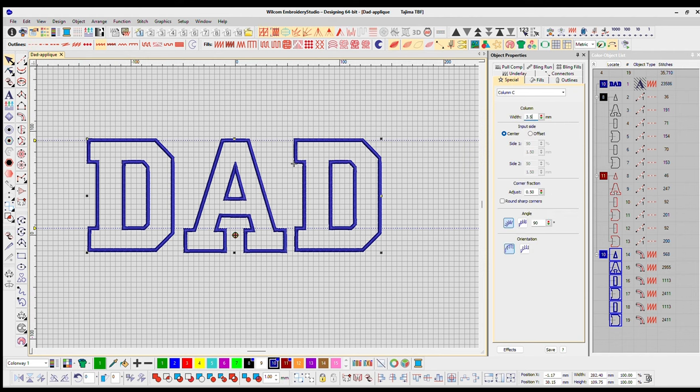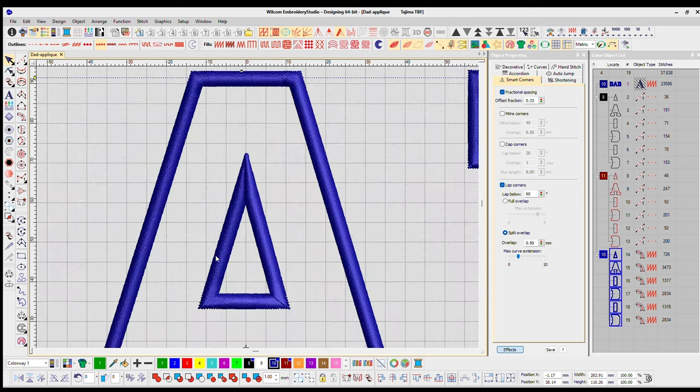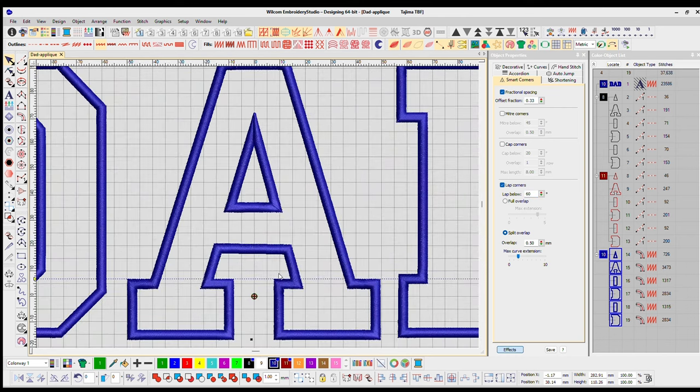My satin stitches are going to be 3.5 millimeters — that's kind of my sweet spot that I like to work with. One last thing I like to focus on is my corners: any corner that's less than 60 degrees I like to lap.